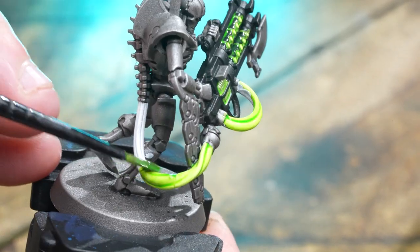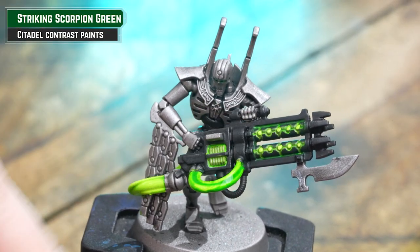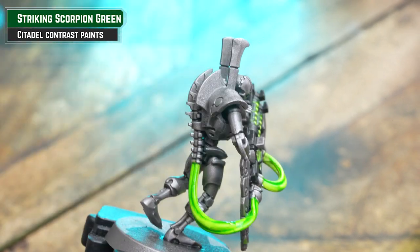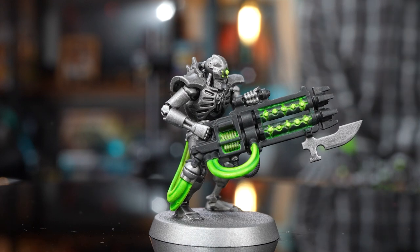For nice transitions on your blades and cables, you could spend hours wet blending or glazing, or you could use the most valuable tool any hobbyist could ever have — and it's free. Your finger. After applying my second coat whilst it's still wet, I just get my finger and rub across those cables and blades and it gives a nice blend. At this point you can leave your models as is — they're very reminiscent of the old third edition Codex cover, so just play games and have fun.